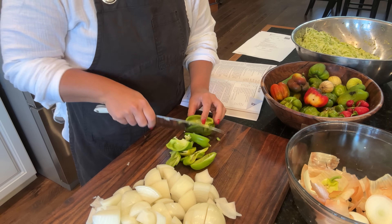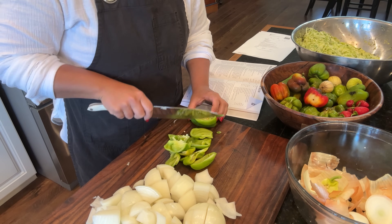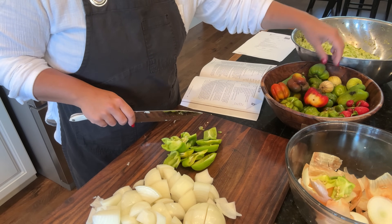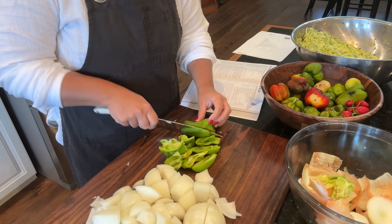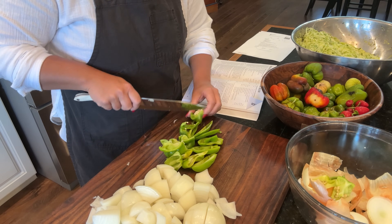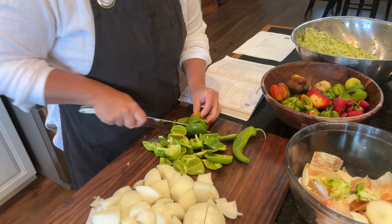I'm excited to share with you these recipes because I am blown away by how they turn out. We do get to all the things on the list today - we get to the pickled peppers, we get to the relish, we make the cake and it is such a delicious and easy cake recipe. I hope you try it.